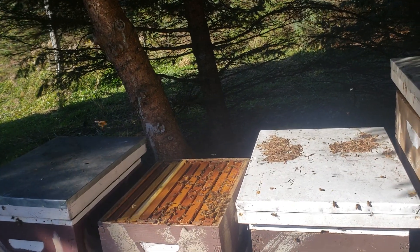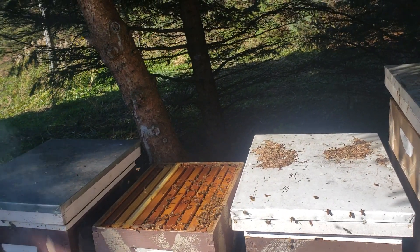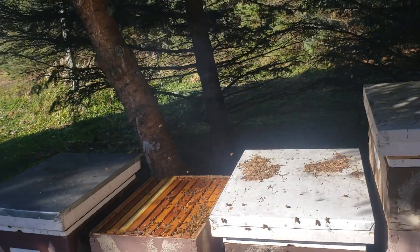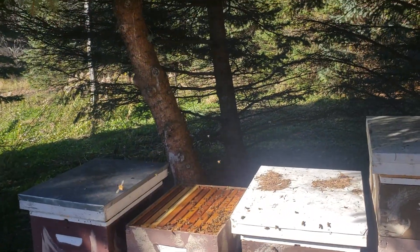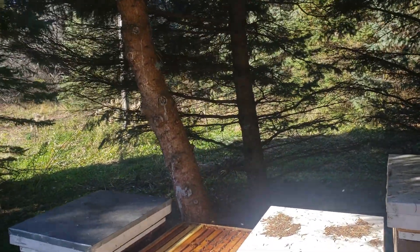I saw brood, I saw eggs, thinking — did they lose their queen yesterday or the day before? So I put the hive back together. You always have to be careful. Sometimes you don't see the queen, and if you're not careful, you end up killing her. So be careful all the time.